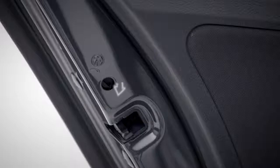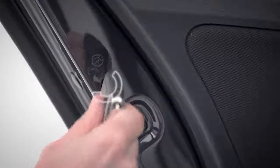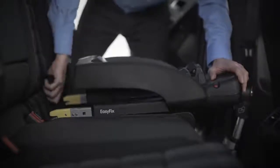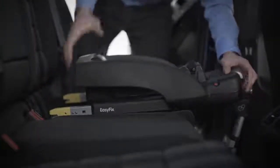Restless kids? To set your child locks, turn in the direction of the arrow in your rear doors. Fitting ISOFIX child seats is simple — pull off any caps, push in and make sure it clicks into place.